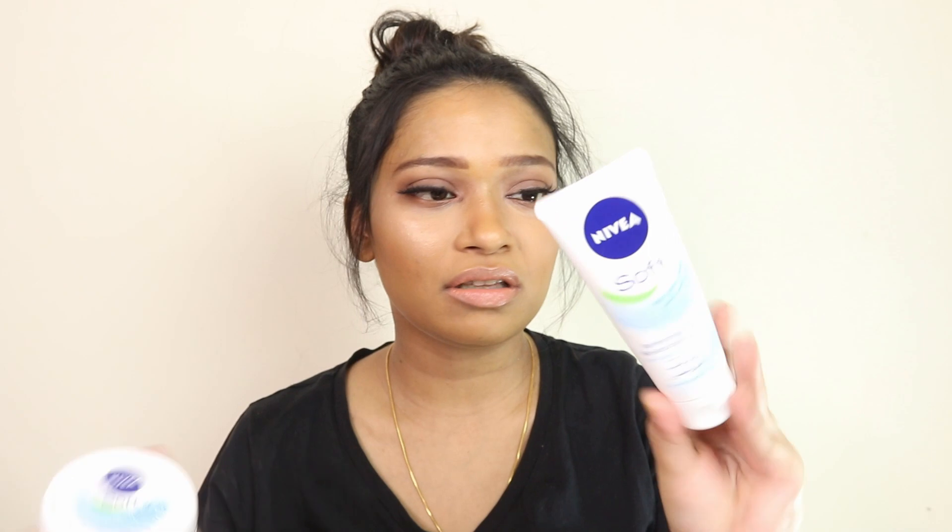I have two different sizes of this cream — one in a tube and two jars that I bought during a promotion. Navia is not a new brand; it has been on the market for years and is one of the trusted skincare brands. They have different types of moisturizers, and one of the oldest and most popular is the blue tin.